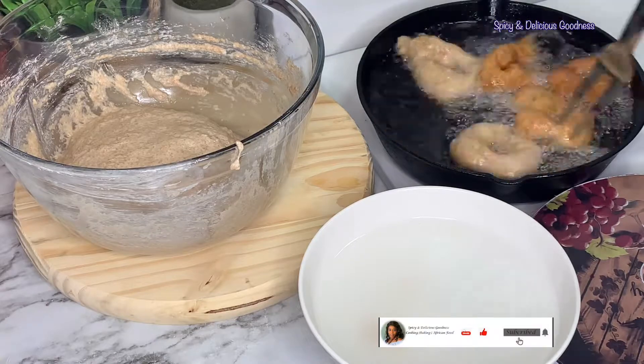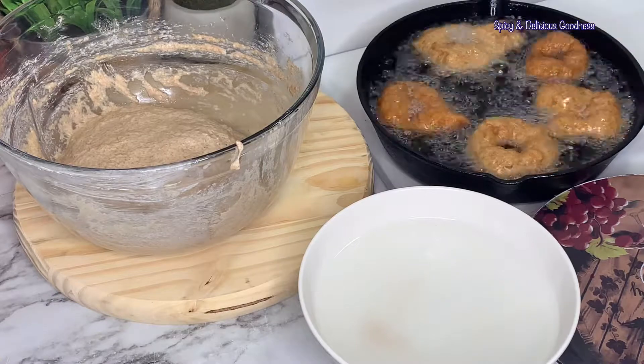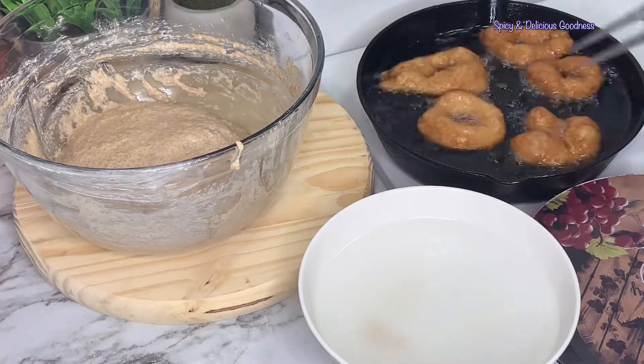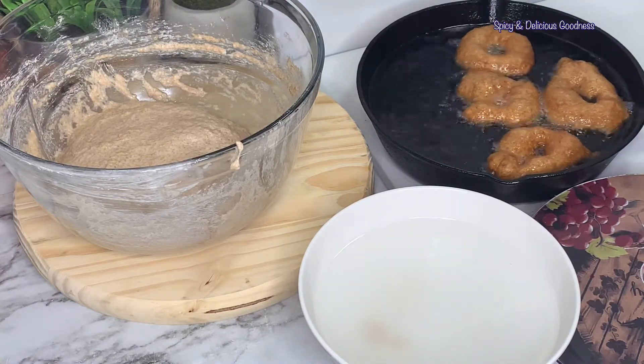I'm going to let them fry on one side for about two to three minutes, then flip them to the other side and continue frying, flipping back and forth until they are golden brown. You can fry them to your desired shade of golden brown — you can make it lighter or darker.